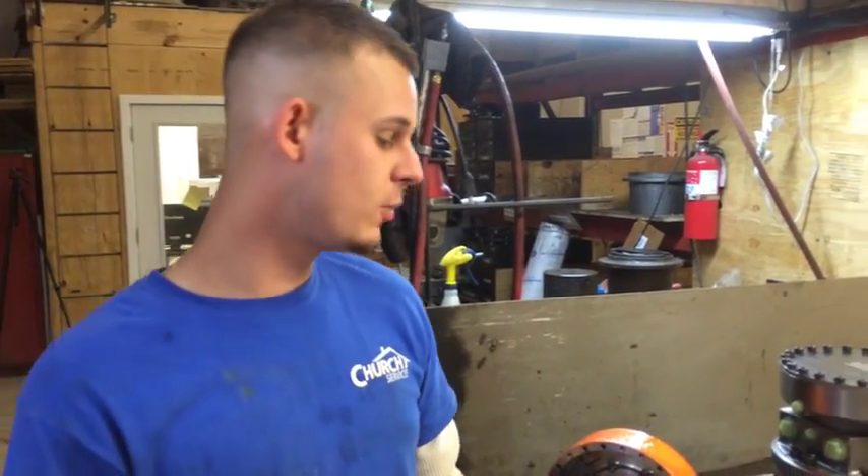Hi, how's it going? My name is Travis. We're here at FinalDriveParts.com. Today we're going to go over a T190 brake pack.